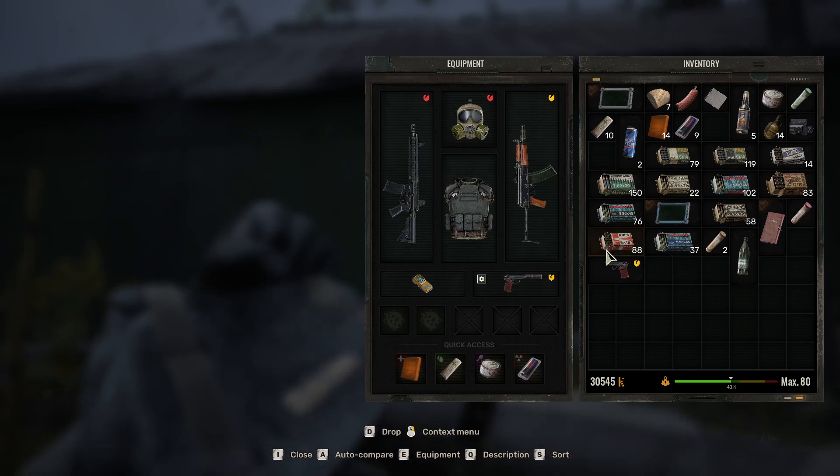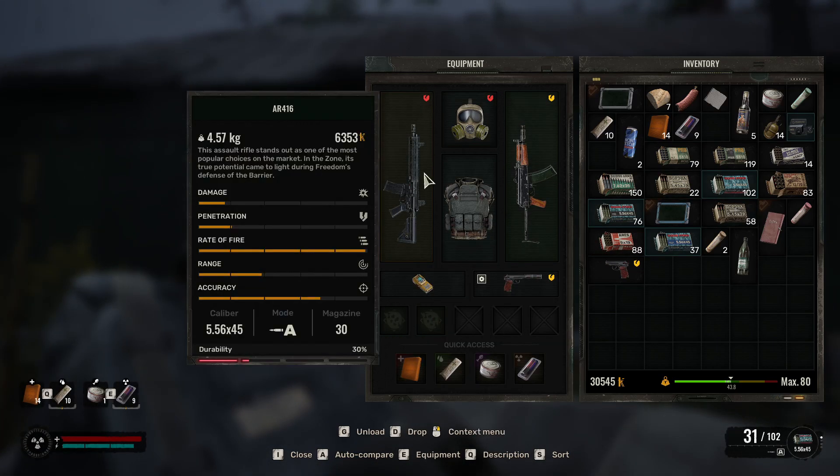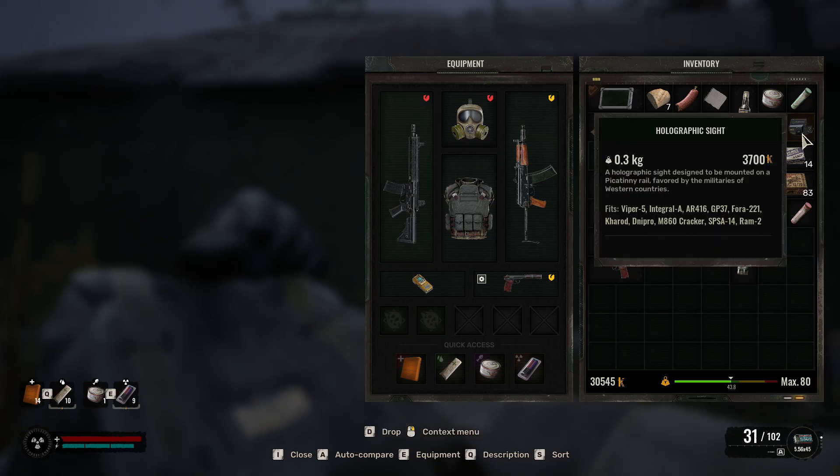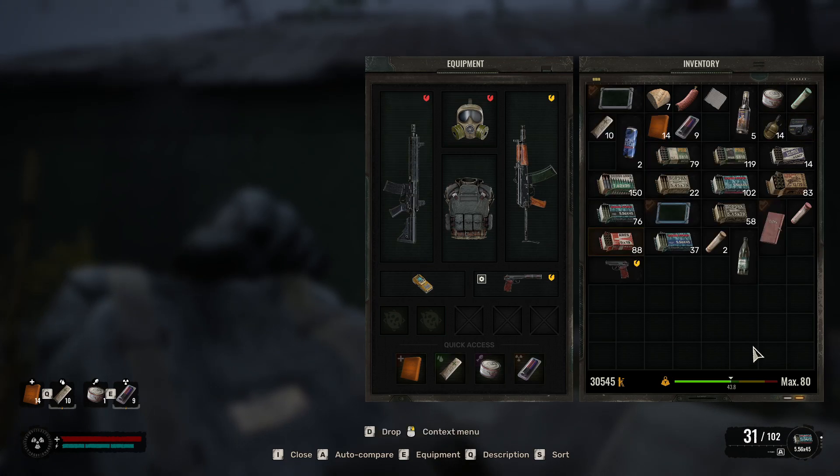So for example, make sure you have the gun in one of these slots where you can actually wield it. And then make sure you have the sights right here — I have my holographic sights in your inventory.